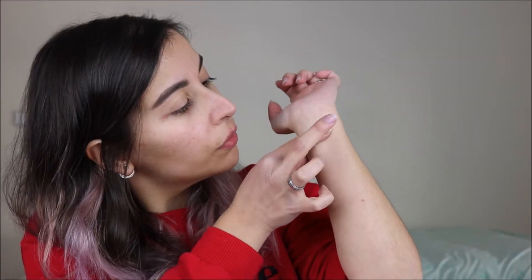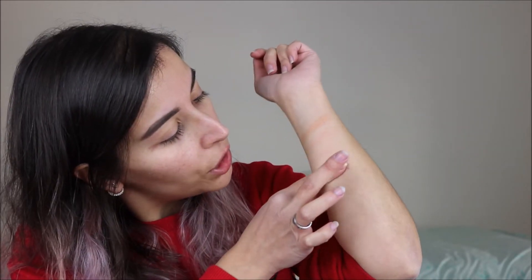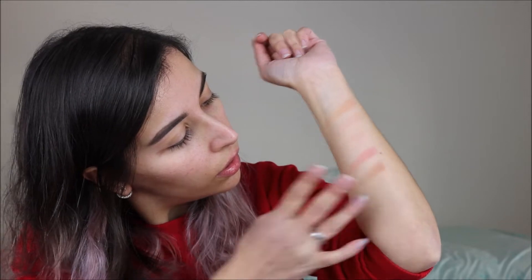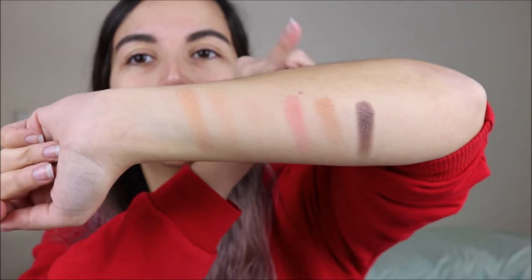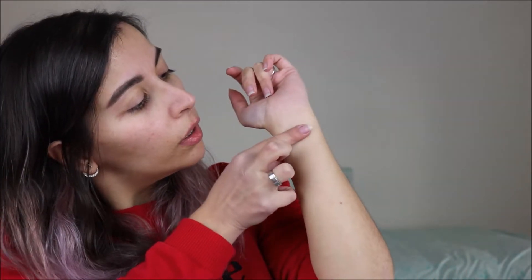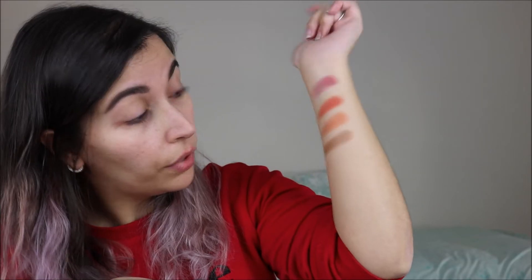Here we have the first four shades — this looks very good. These shades are kind of very light. And then the other three shades in the first row — these are kind of more skin tone colors, but then these look very pretty. Onto the second row — wow, they all feel very soft and buttery and they look very pigmented.